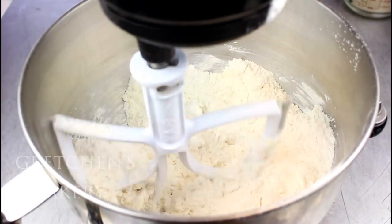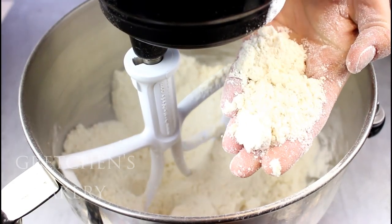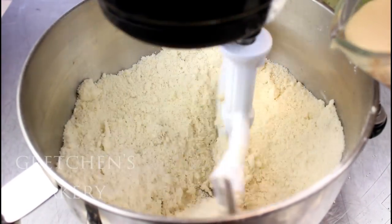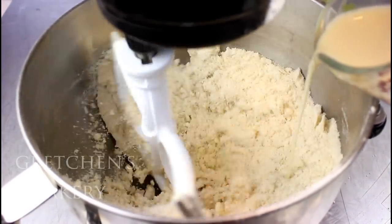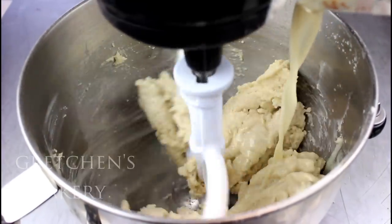It's going to look a bit mealy. A lot of people get nervous with this mix method because they think the gluten will develop it into a tough cake — this is not true. That butter is actually coating the flour, prohibiting the excess formation of gluten, so not to worry.